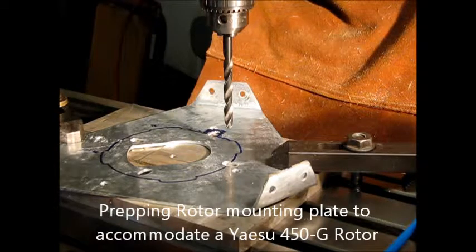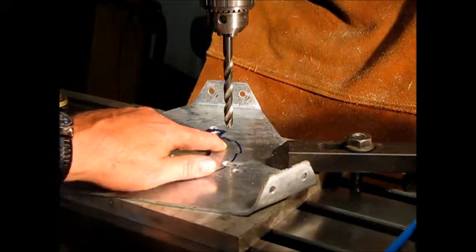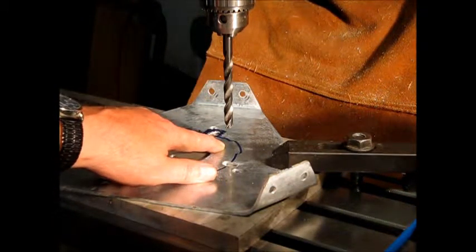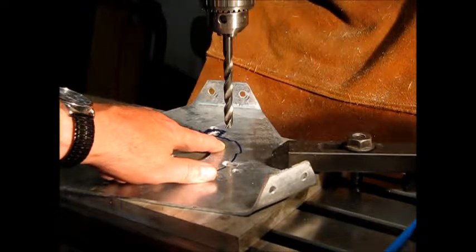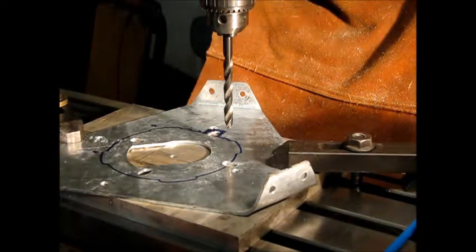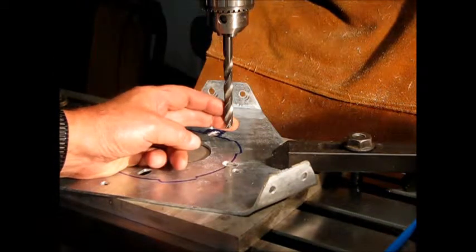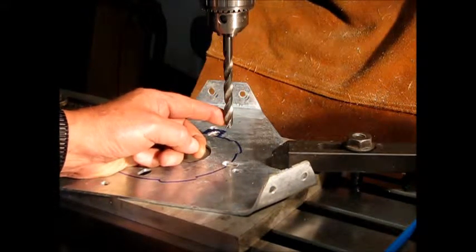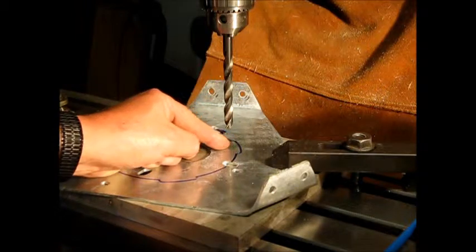We're all set up here. I'm located for the first hole. These holes are evenly spaced from center to center — three inches, three hundred and twenty thousandths. We are ready to begin. Got the drill in there, two hundred and sixty thousandths diameter drill, which will give me a little room for the bolts to move for fine adjustment.